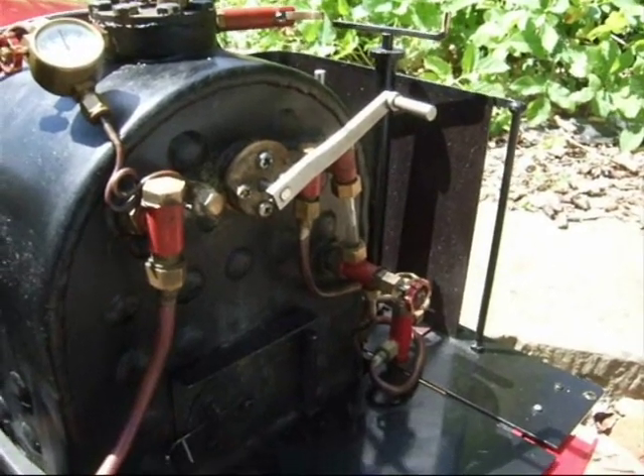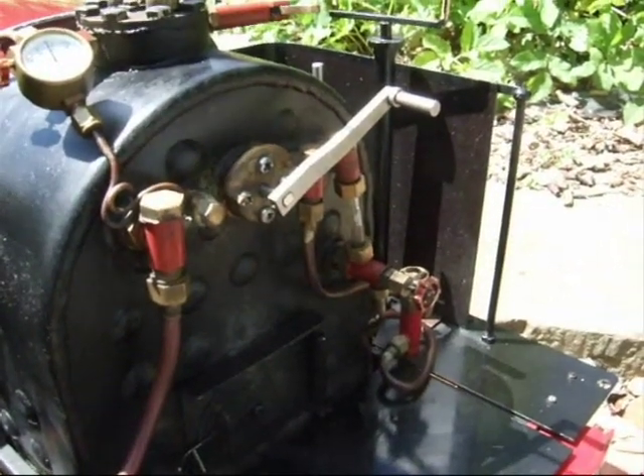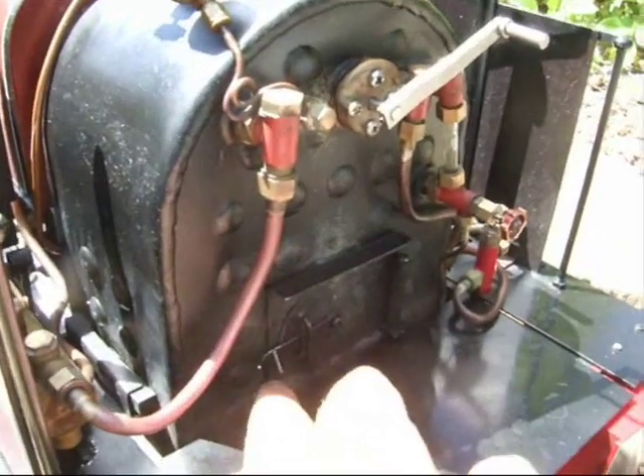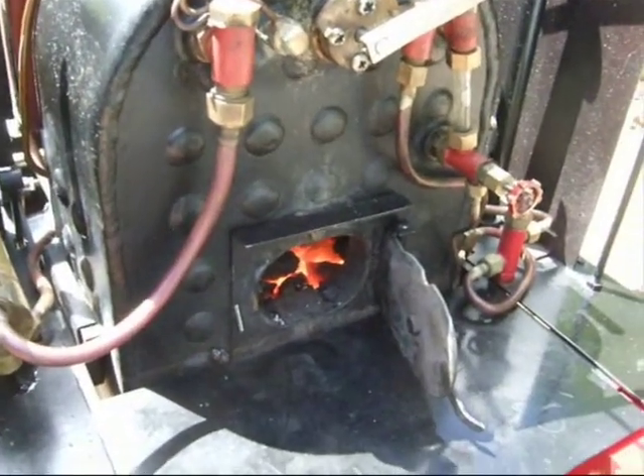When the engine is stationary I need to check the water in the boiler, which you can see here. You can control the amount of fire by turning the blower up and down, and that will draw the fire more to make more steam. You can see the fire there drawing away.